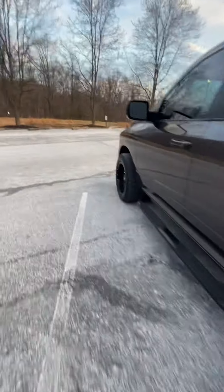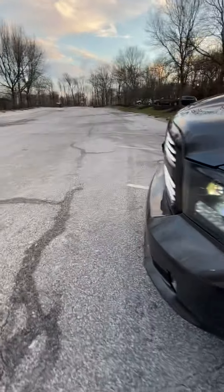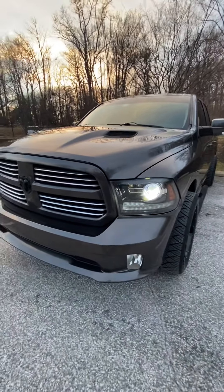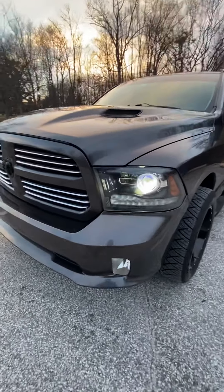I also put LED fog lights and headlights in. I got those from Diode Dynamics.